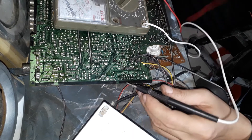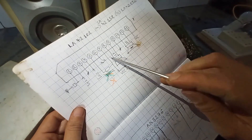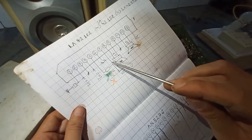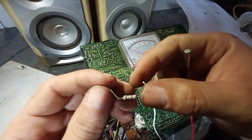The important thing is that we are going to connect a 180 ohm or 150 ohm resistor from pin 7 to pin 5. Okay, so we are ready to start with the connection.